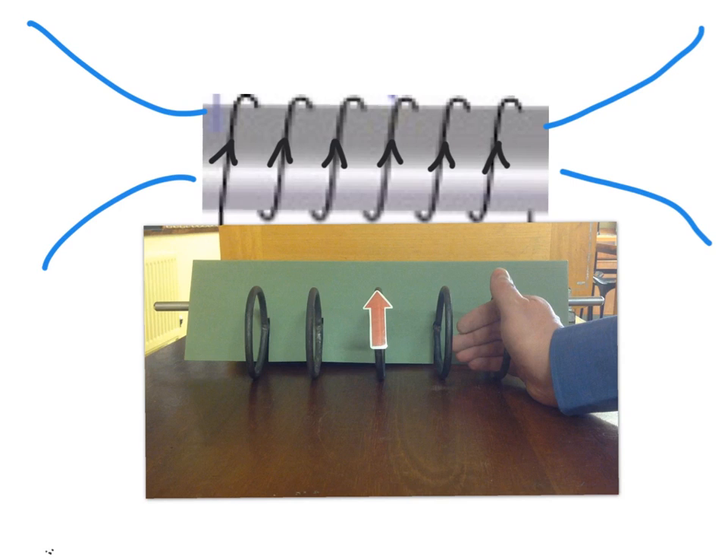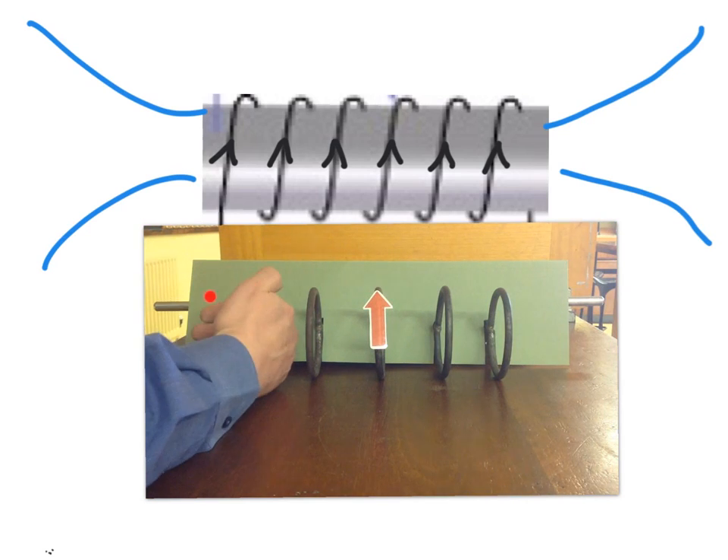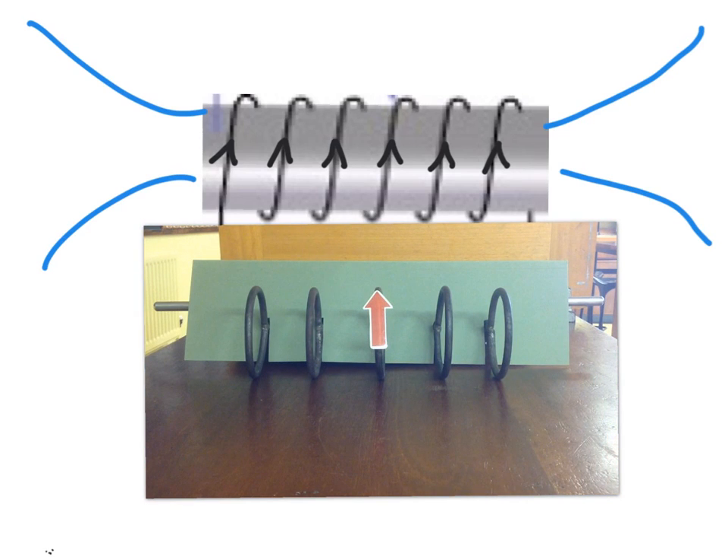If I now do the same trick at the other end — the right hand end of the coil — you can hopefully see that my fingers are pointing out. So I've got field coming in at this end and out at that end, and that's telling us that with currents in this particular direction — all upward — the field lines are entering at this side and leaving at this side. And if you remember from your bar magnet, field lines leave at the north and they enter at the south. So the right hand grip rule has enabled us to identify the poles of this electromagnet.